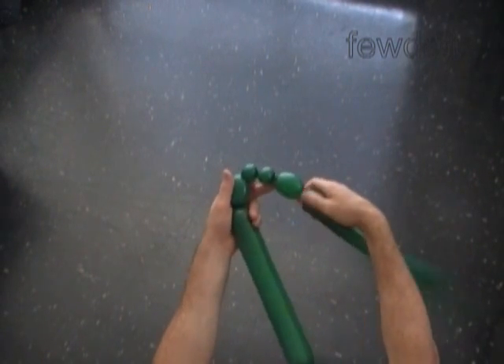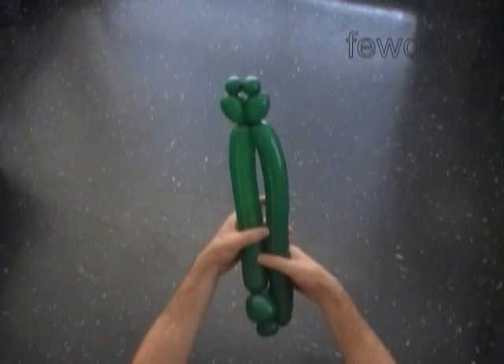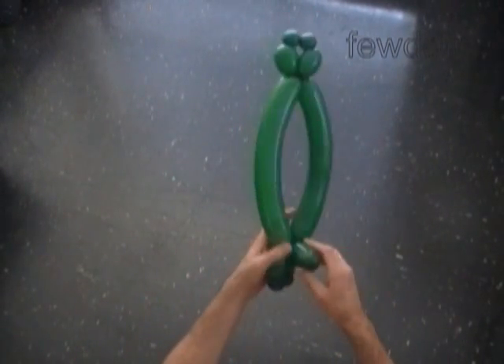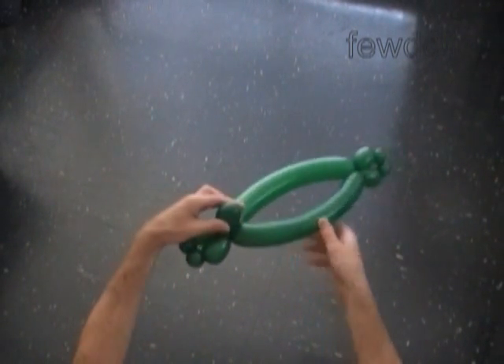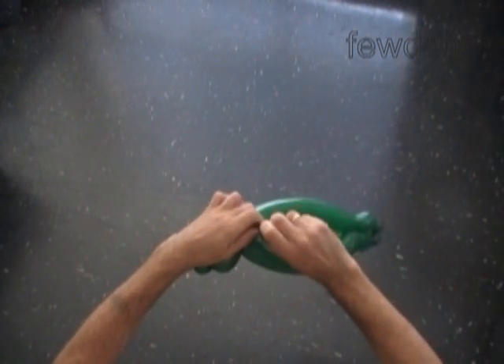Lock both ends of the chain of the last four bubbles in one lock twist. We have made the rear legs. And now we have to twist the tenth bubble the same size as we made the fifth bubble. Lock both ends of the chain of the last six bubbles in one lock twist. We have made the base of the head and also the legs and lower part of the dinosaur body.